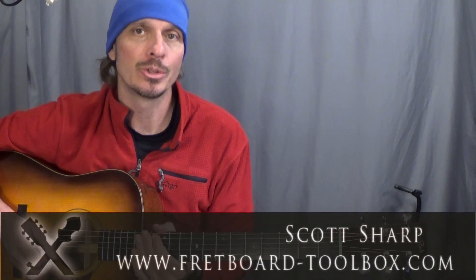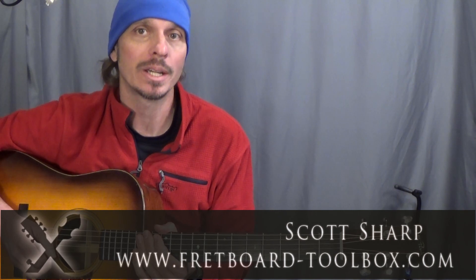Hi everybody, this is Scott Sharp with Fretboard Toolbox. Today we're going to look at walking chord progressions, or walking bass lines, in the key of C major. Let's get started and I'll show you how it works.